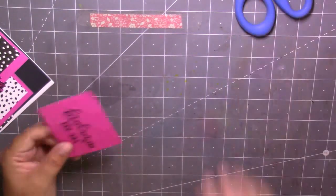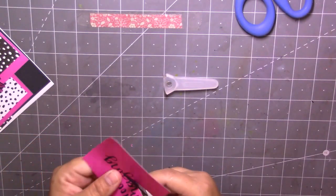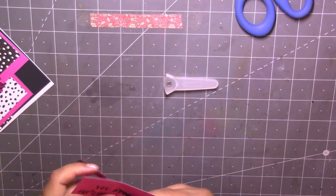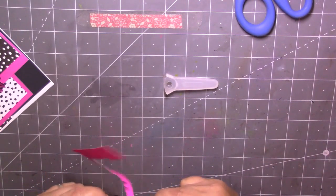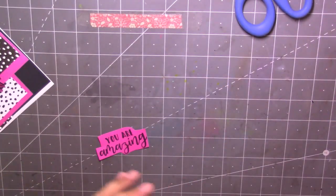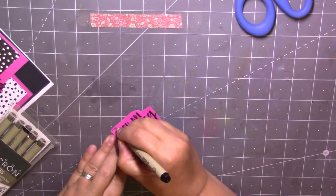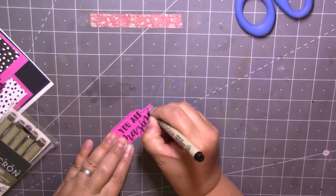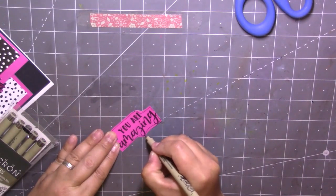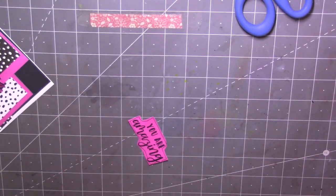And I'm just going to cut around this sentiment — actually I need those little scissors just to cut around here. Then I'm going to get one of my black markers and just go around the outside of the pink, just a little line, just like that, just to highlight it a little bit.